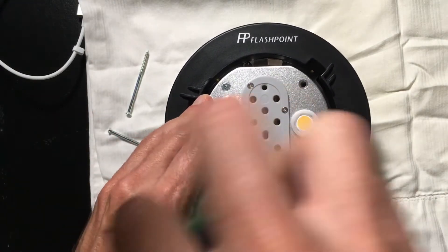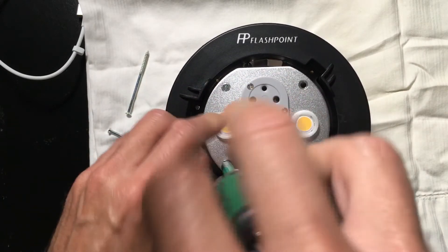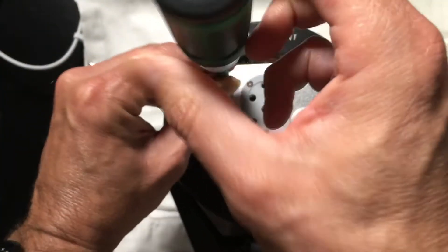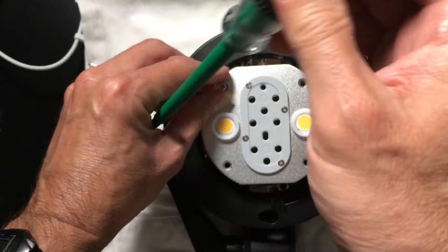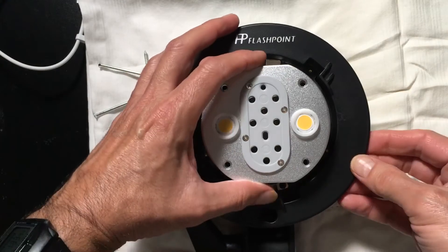The thing I really enjoy about the Flashpoint series of units, as sold by Adorama — which are actually the Godox units — once again they're all named differently but manufactured under exactly the same specifications. They really do a nice job of engineering and they're very straightforward in design. So let's take a look at what's on the inside.